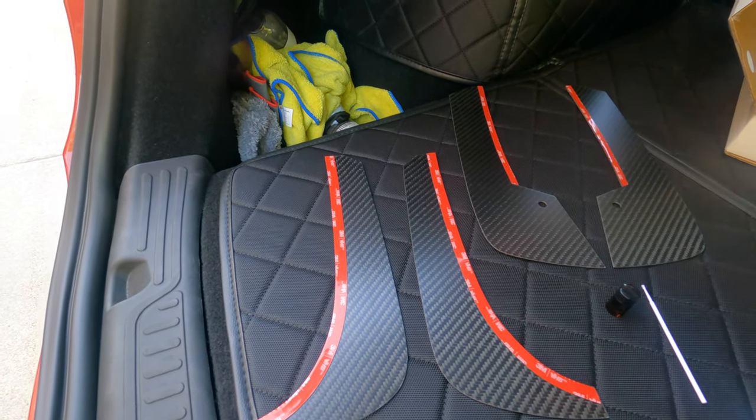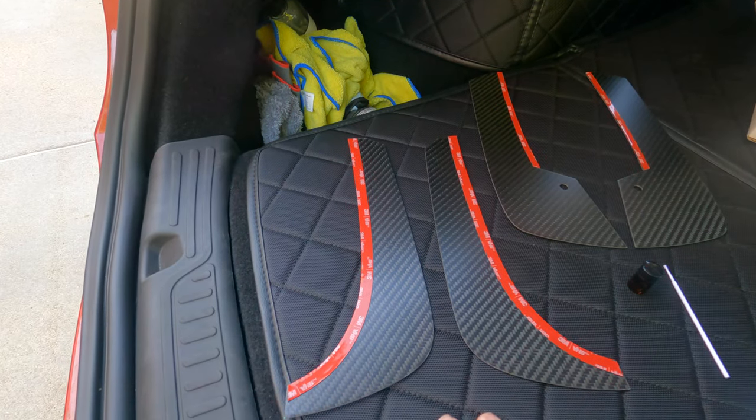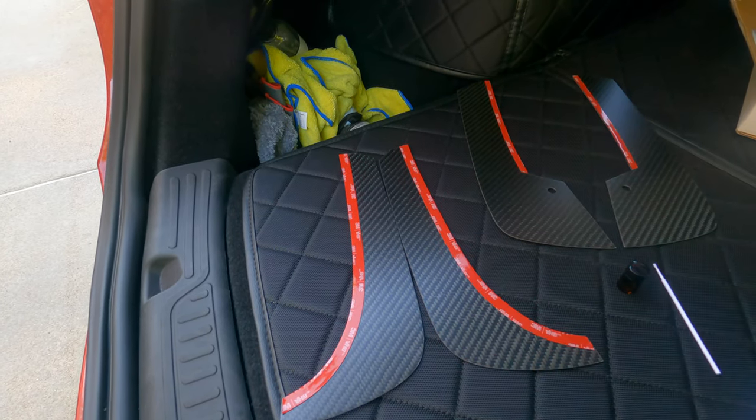We're going to work on taking off my old mud flaps so I can get these put on. I'm not going to film the removal of the old ones — if you haven't seen it, go back and watch that video. Also, make sure you're subscribed to the channel and hit that bell button so you know when we drop a new video. We're over a thousand videos and things are going good. A lot of people watch but don't subscribe, so please drop a subscribe, hit the like button if it's helpful, and throw a comment up there.